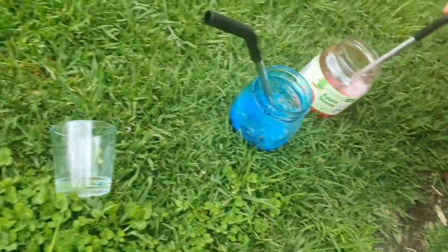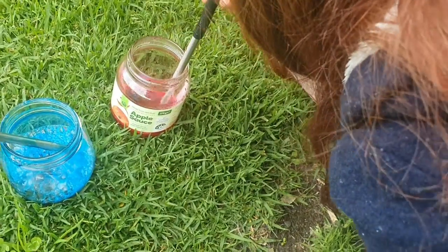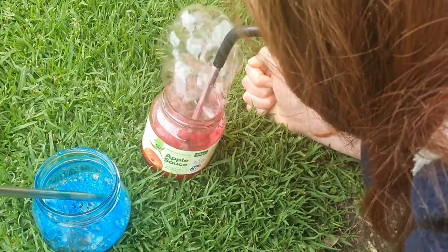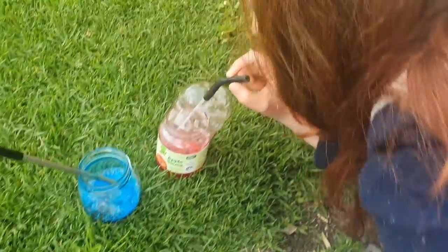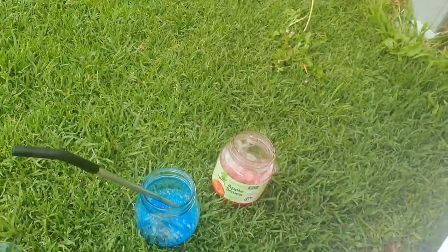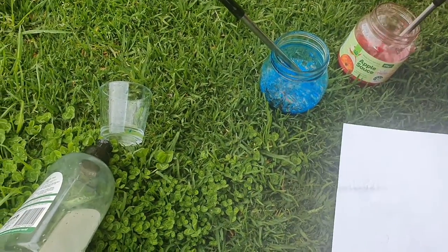Do not attempt to drink this — it wouldn't be great. An important thing to note is that you will need gloves. I didn't have that on my materials list, but if you're using food dye, use gloves. It can dye your hands quite quickly and make a big mess, so try and get your hands on some gloves.